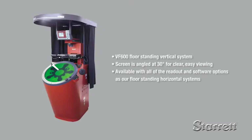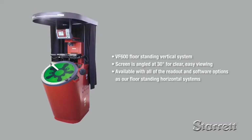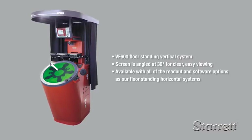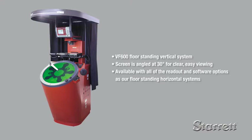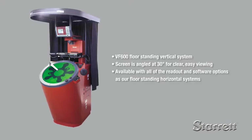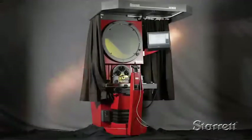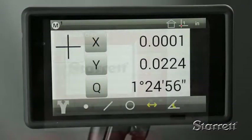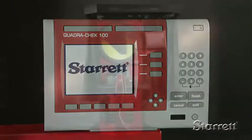We also offer the VF600 floor-standing vertical system which measures flat parts laid on the work stage glass insert. With its 66-pound capacity, it is ideal for the larger electronic components, pressings, and extrusions. If you have optical measurement applications for larger parts, a Starrett floor-standing comparator will improve your precision, throughput, and repeatability.